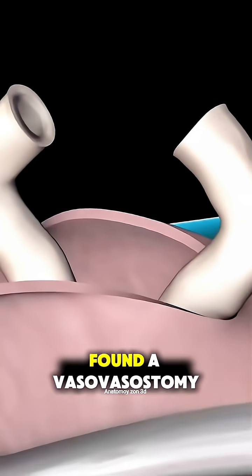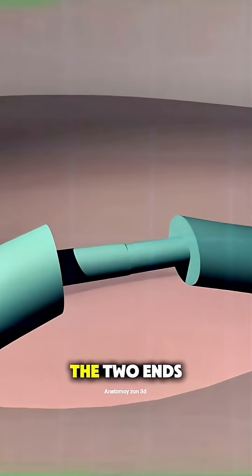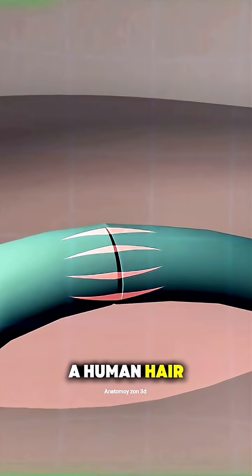If sperm is found, a vasovasostomy is performed — sewing the two ends of the vas back together with ultra-fine stitches, thinner than a human hair.